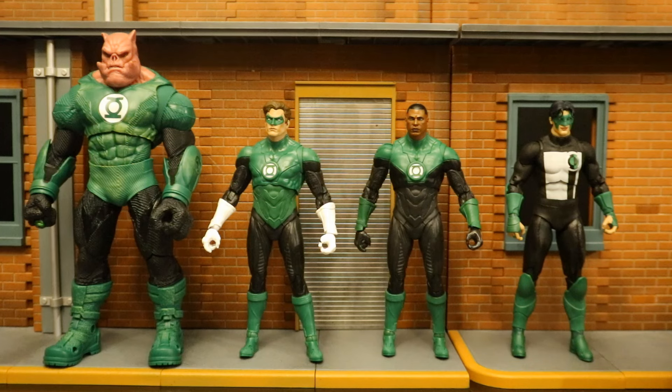So here's our Green Lantern Corps — these are the main, modern Green Lanterns that are part of the Corps: Kilowog, Hal Jordan, Jon Stewart, and Kyle Rayner. I would say the most glaring omission is Guy Gardner, although I wouldn't mind Jessica Cruz and Simon Baz as well. So finally we have a consistent version of the Green Lantern Corps — four members that look like they belong together, the same shade of green. Took them this long.